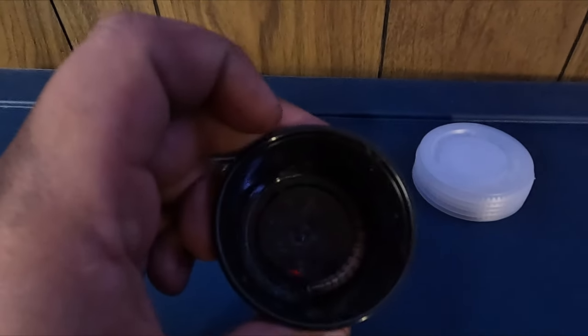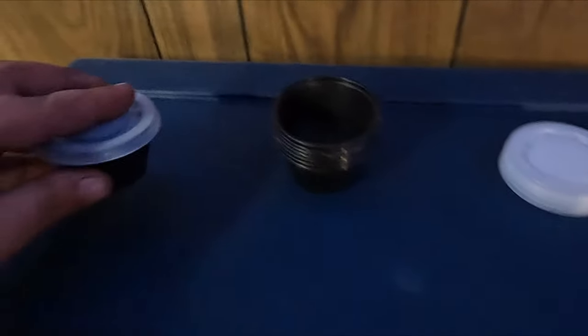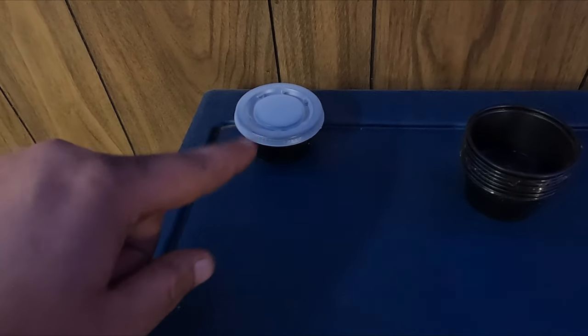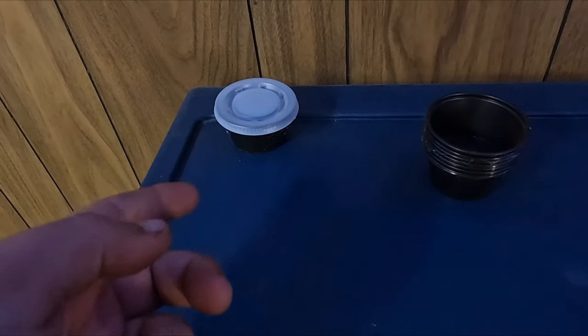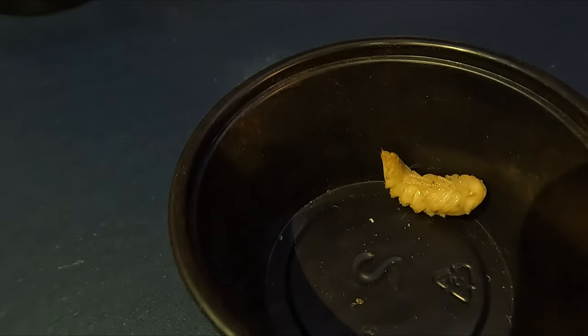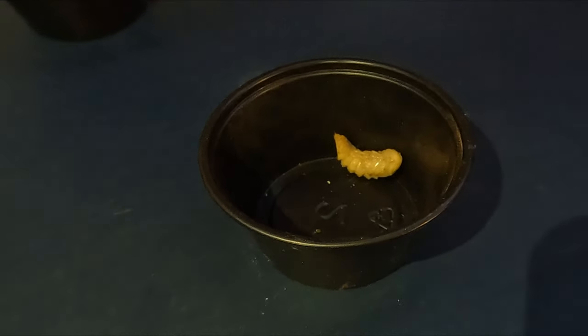All you do is grab a worm, put it in the cup, and cover it up. I just leave mine on this flat surface here, and in around 10 to 14 days, you'll get what is known as a pupa. And here's what they look like afterwards. These creepy-looking alien things are the superworm pupa. And after another 10 to 12 days, we get the beetle.